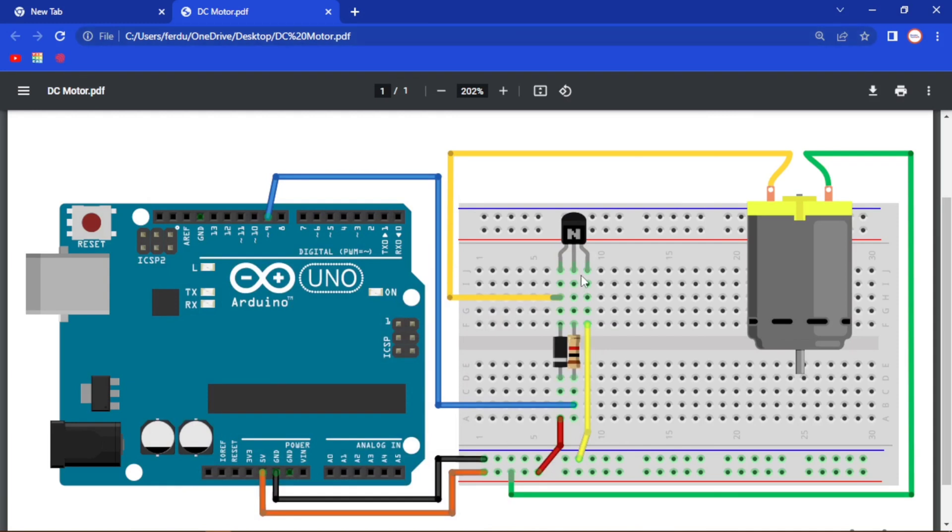Hello everyone, this is Barker Technical Solution and I am Ferdus Raman. In this video, I am going to show how to use a DC motor with the Arduino.